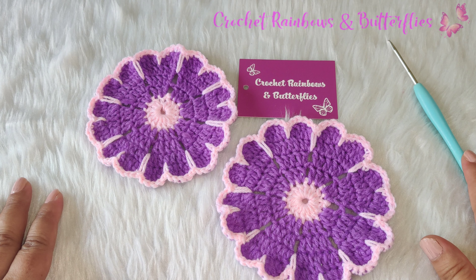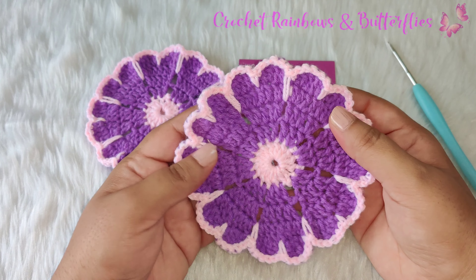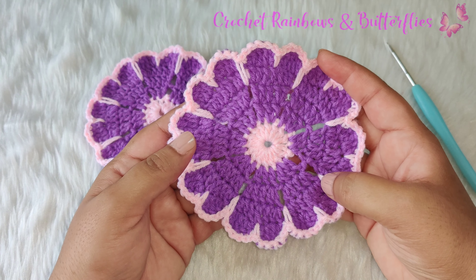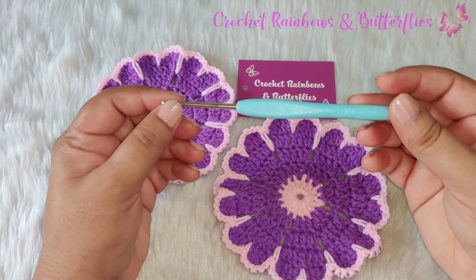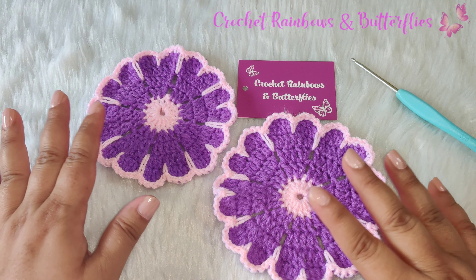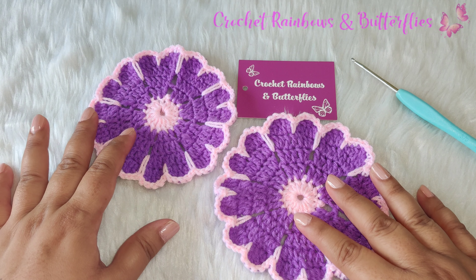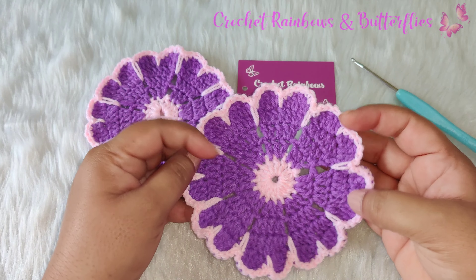Hello everyone, welcome to my channel Crochet Rainbows and Butterflies. Today we're going to learn how to crochet this flower coaster. For this tutorial I'm using a crochet hook three millimeters. You can use any crochet yarn, but for this tutorial I'm using crochet four ply cotton yarn and I've used two colors. So let's get started.